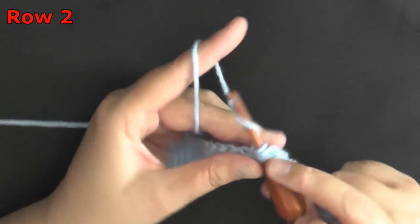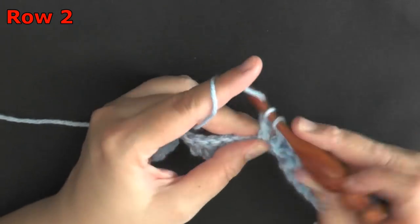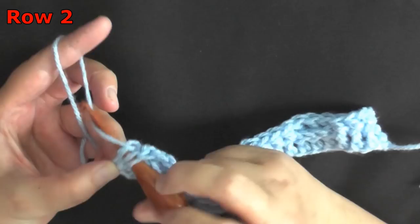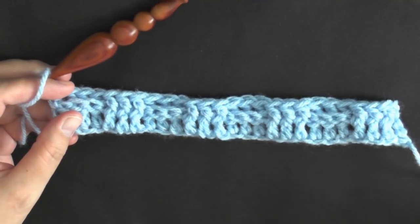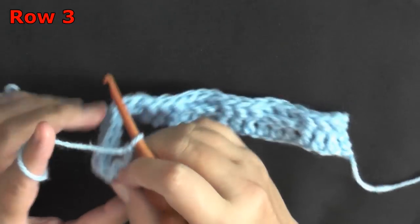Continue that pattern until your very last stitch, which will be the chain two at the end. In that chain two you want to work a double crochet. Working the double crochet in the top of the chain two ends row two. For row three, chain two and turn.